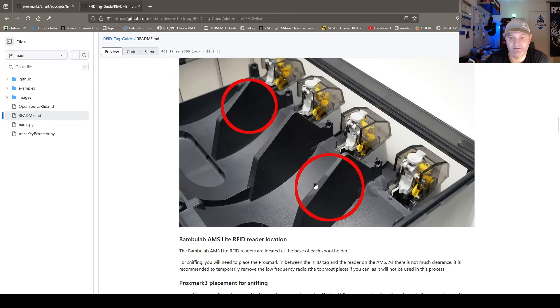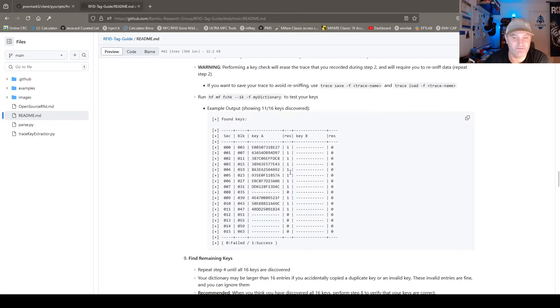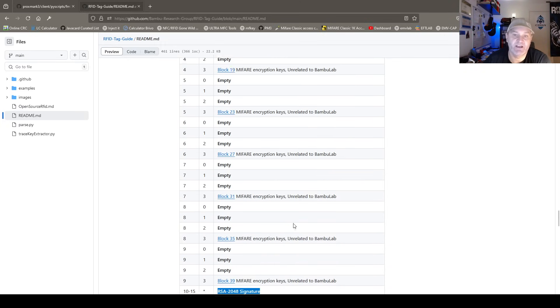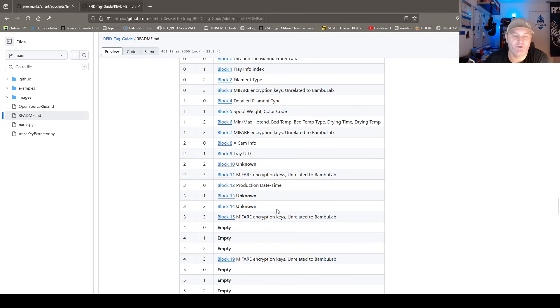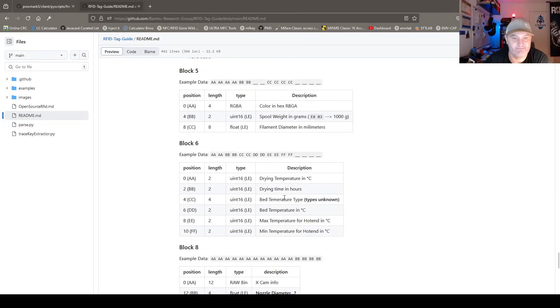Look here where you see the readers built into the 3D printer — I think this is just great. They explain how to recover the keys from different versions, which we don't need now because we have the Fudan recovery method. But what it says about the last six blocks is that there is an RSA 2048 signature. This means you cannot manipulate any of this data because you won't be able to regenerate a valid signature. The question is whether the 3D printer actually reads that signature or not — I don't know.